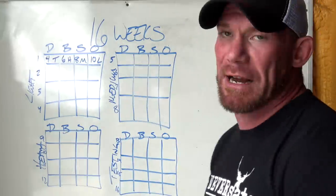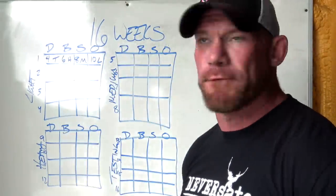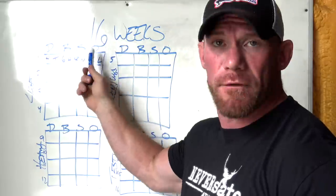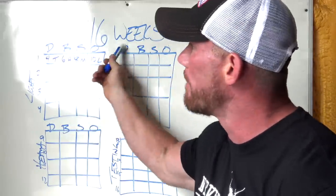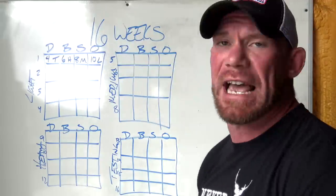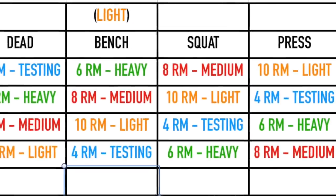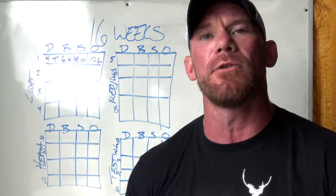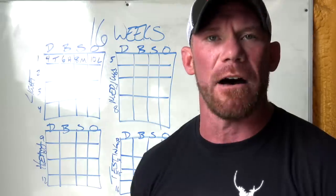Everything gets progressively heavier. Each week of that four-week wave is split into four separate workouts based on the four big movements: your deadlift, bench, squat, and overhead press. What order you stick them in is up to you and your goals. Each day is also going to have a separate focus — your first day is a testing day, second is heavy, third is medium, fourth is light — and those rotate so that in any given week you're not always going heavy or always going light. You're getting different types of stimulus and won't get too burnt out.